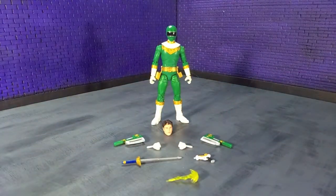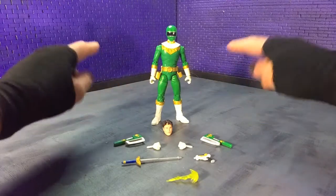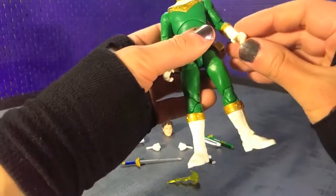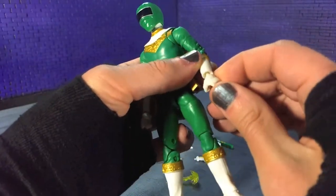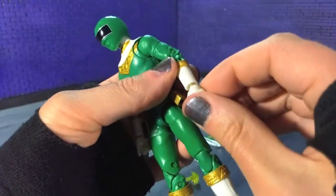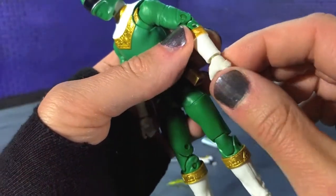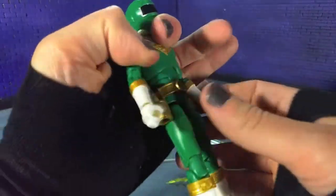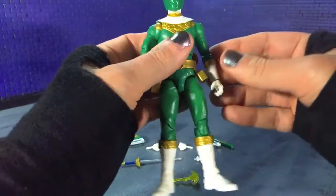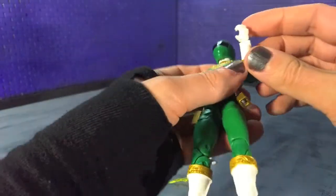Then we move on to our hands. Right out of the box we get our gripping hands, which are slightly different from what we've gotten before — most notably, my favorite part: they both get vertical hinges. All the rangers' weapon-holding hands should have that, left and right. Awesome to see. Please, Hasbro, continue this — it just makes posing so much easier.